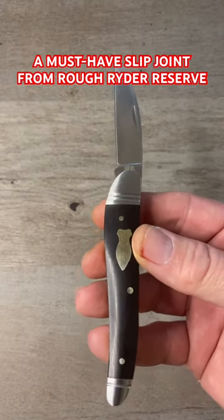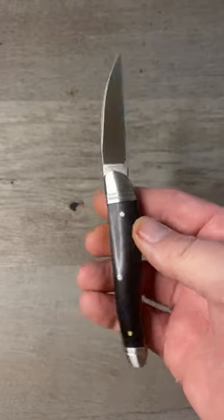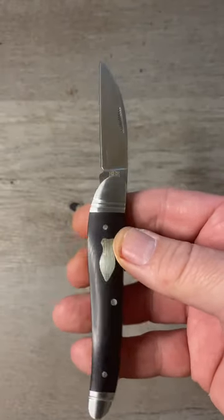This is the Rough Rider Reserve Quillcliffe. It is a six and a half inch slip joint with a satin finished D2 Warncliffe blade with a match strike pull.